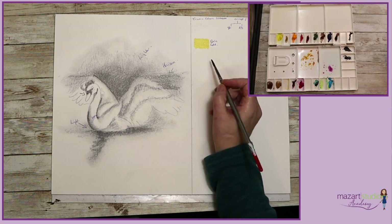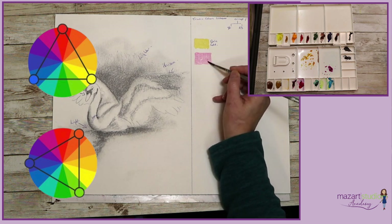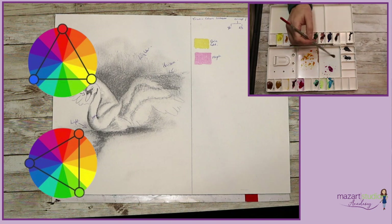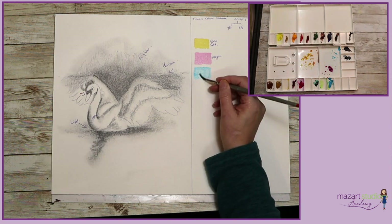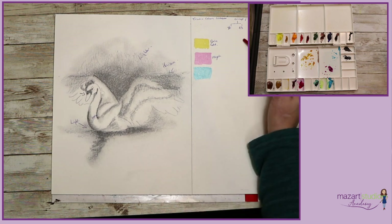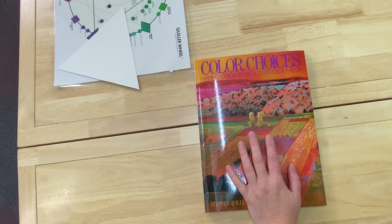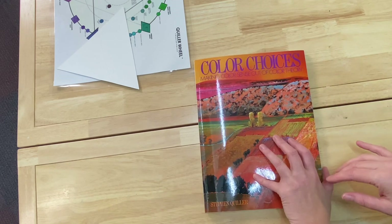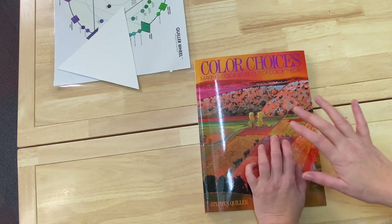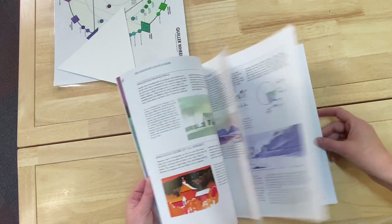I'm going to use a triadic colour scheme, which basically means that if you look at the colour wheel, these colours sit on a triangle. The colours I'm choosing are quinacridone gold, some magenta, and some turquoise. Using a colour wheel can really help with your choices of colour schemes. A few months ago I bought this book by Stephen Quiller called Colour Choices, and this book has really inspired me to try different colour schemes.